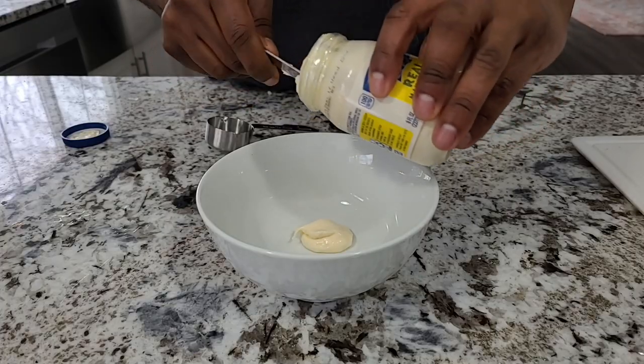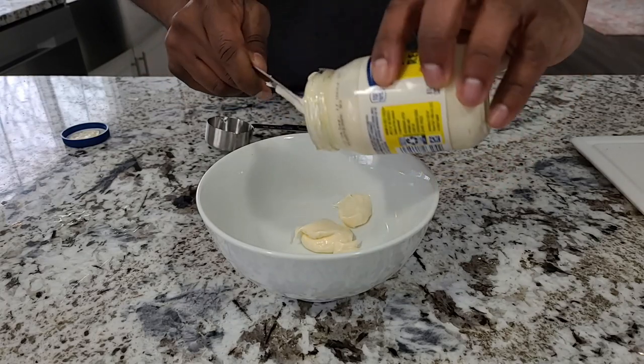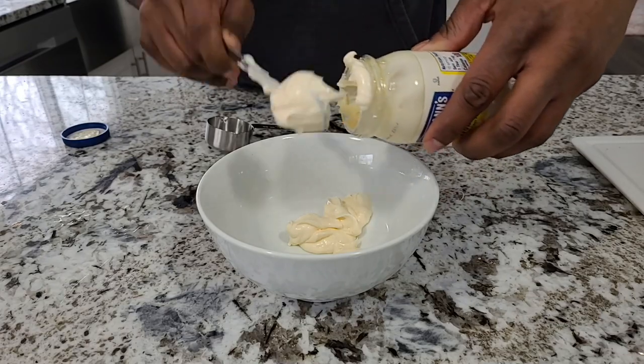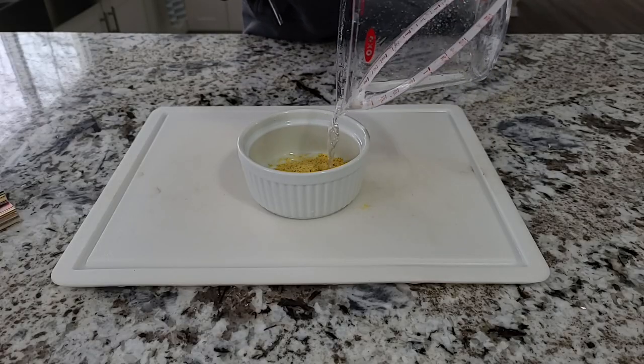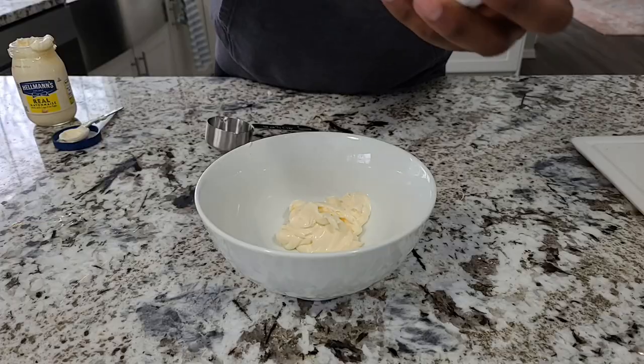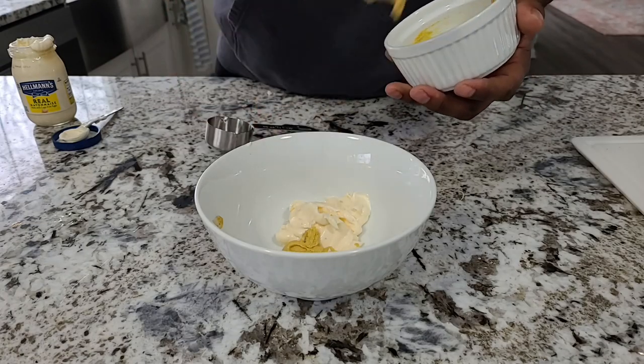The slaw dressing starts with half a cup of mayonnaise — make sure you're using real mayonnaise. I'm a straight Hellman's guy. Then you want to get about two tablespoons of mustard. I recently discovered Coleman's mustard powder — mix it with a little bit of water and you can have fresh mustard every time you cook.